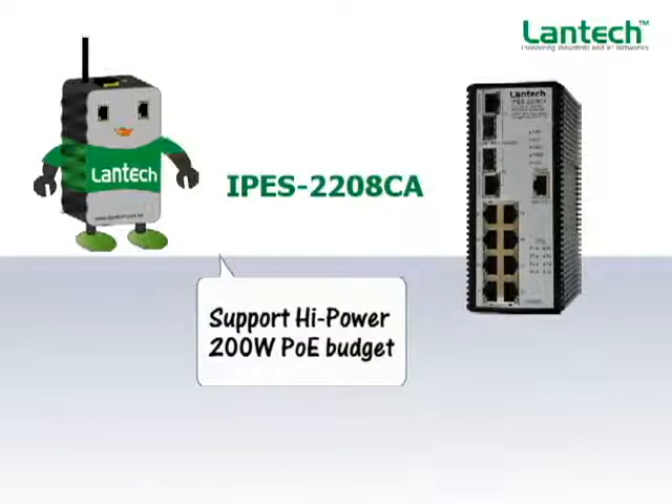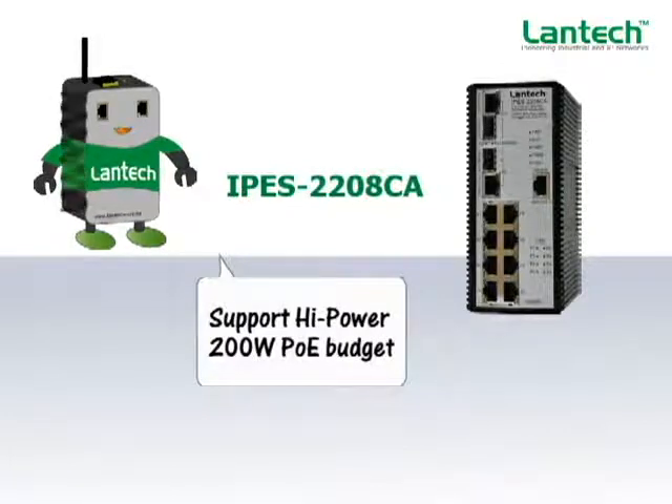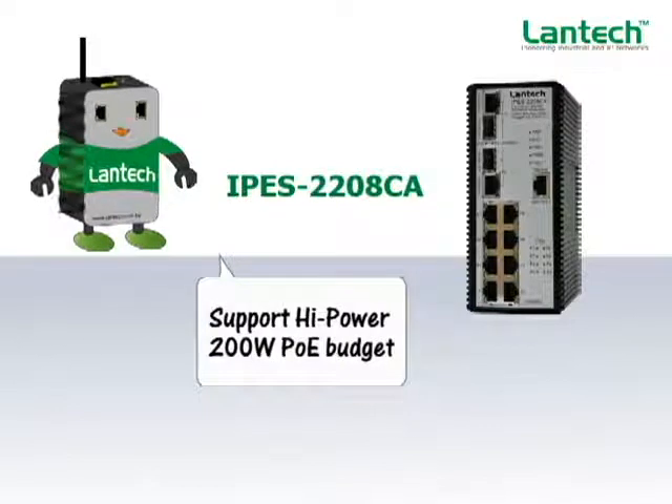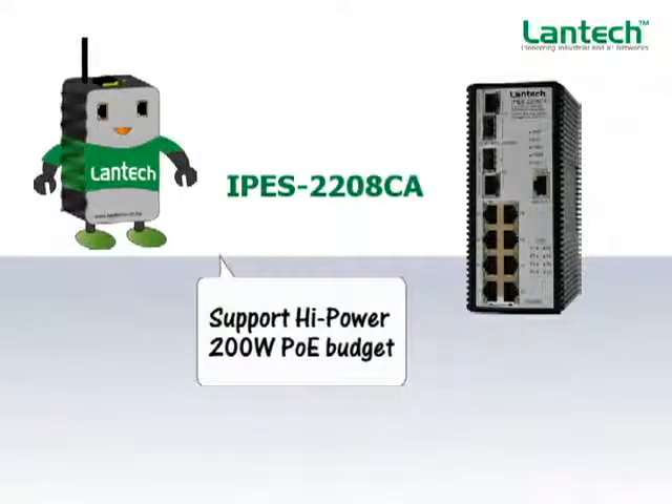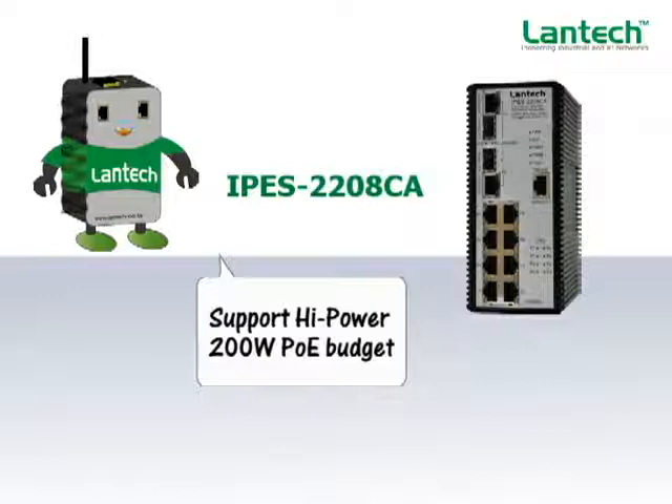It supports the PoE high power AT standard, which can feed power up to 30 watts per port through UTP cables. The AT standard feeds up to 30 watts while AF feeds 15 watts. The IPES 2208CA can deliver a total of up to 200 watts in PoE.